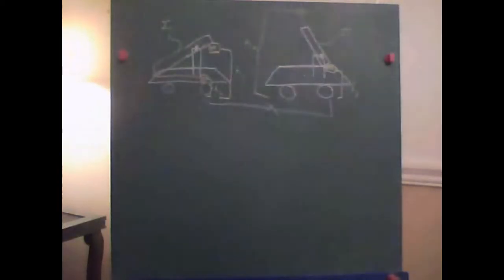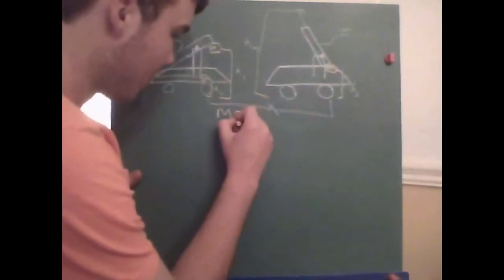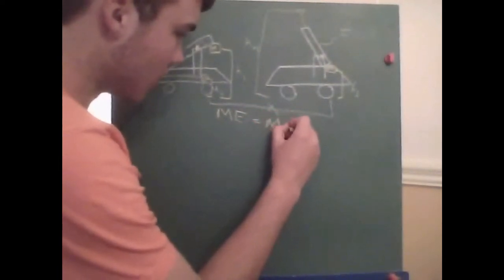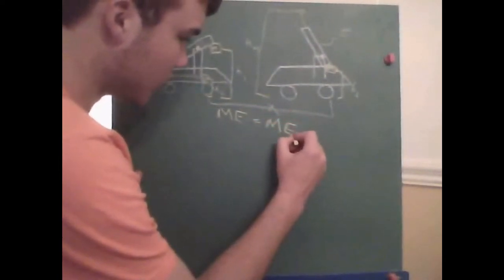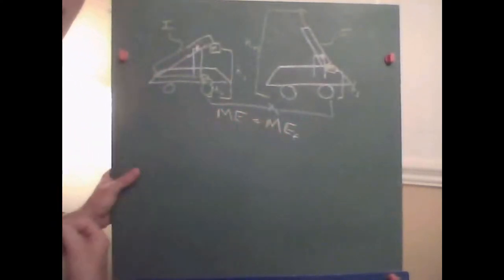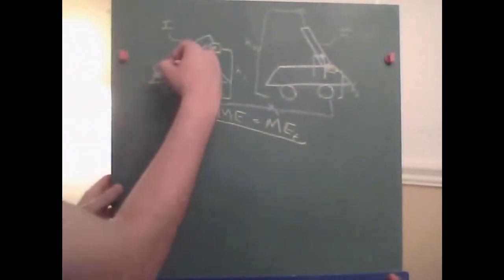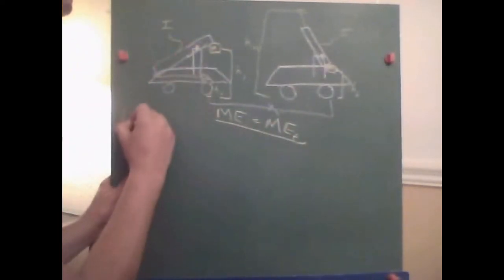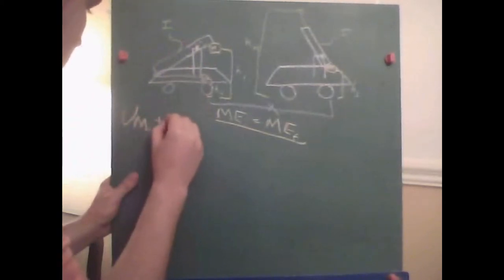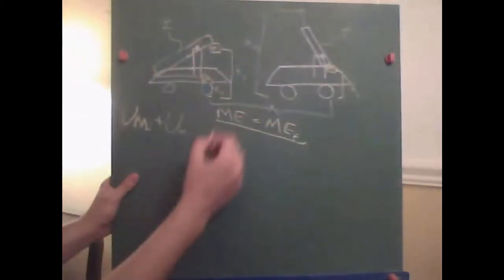Now we're going to look at the generic types of energy present in the system. We've known all year that mechanical energy is always conserved — that's what we set out to show in this project. Mechanical energy initial equals mechanical energy final. At the beginning, we have two types of potential energy: U_M_i plus U_m_i. That's all we have at the beginning.